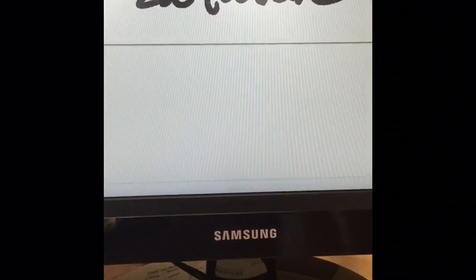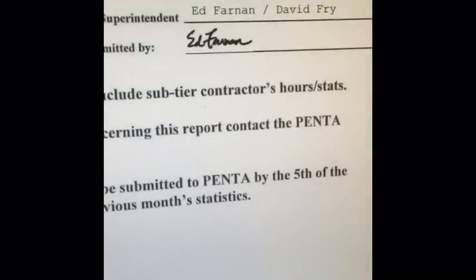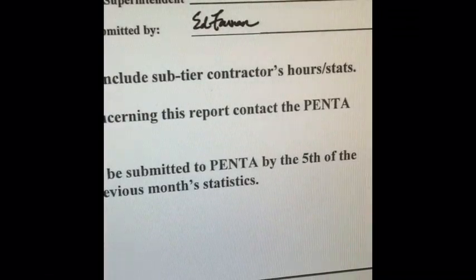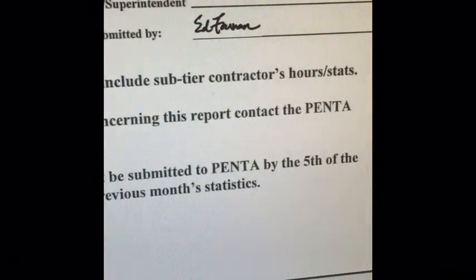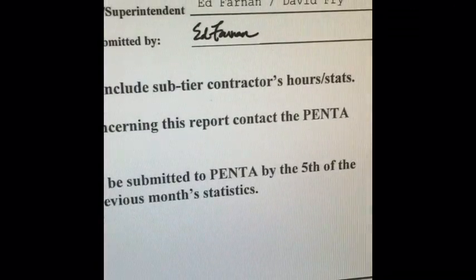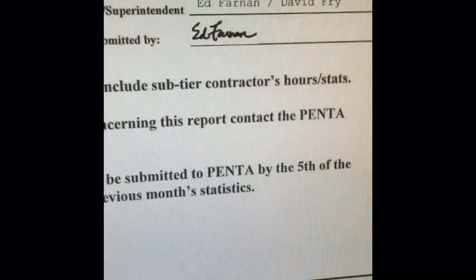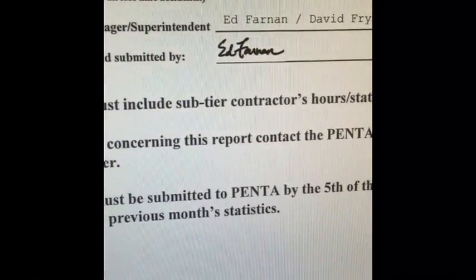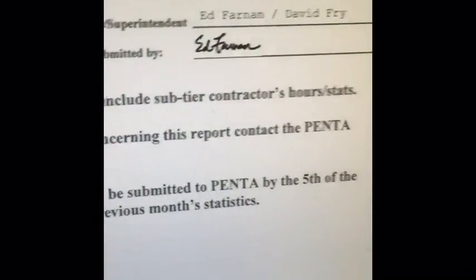I've got this all set up on my computer and can now utilize it to sign documents electronically. This will help with many of the wastes that get generated when having to print documents, go to the printer, and then scan them. So now I will just take this electronic signature, put it on the form it needs to, and send it on its way. Thanks for watchin'.